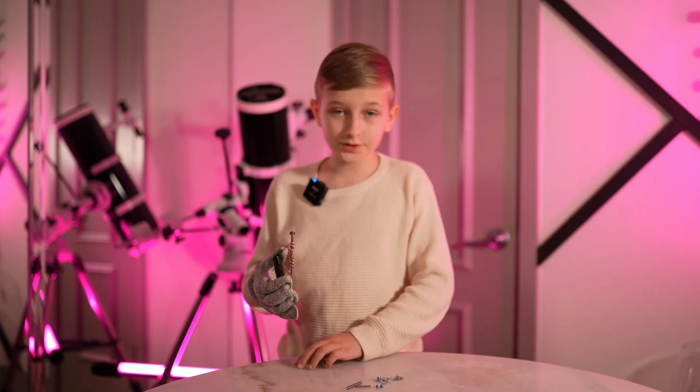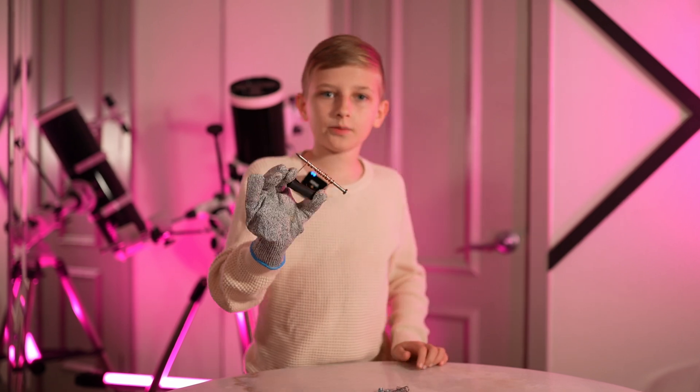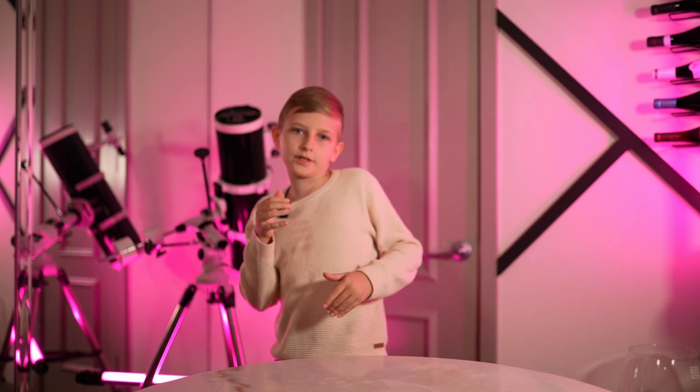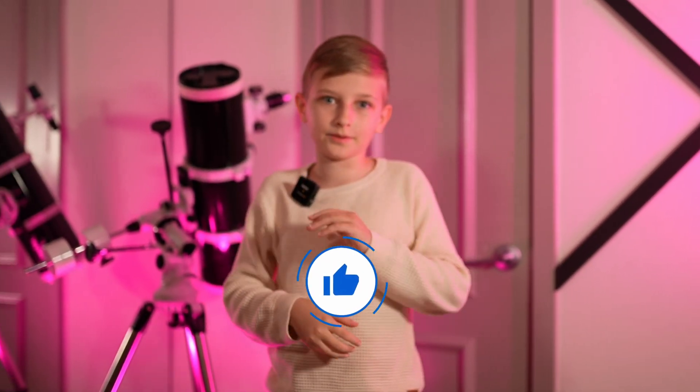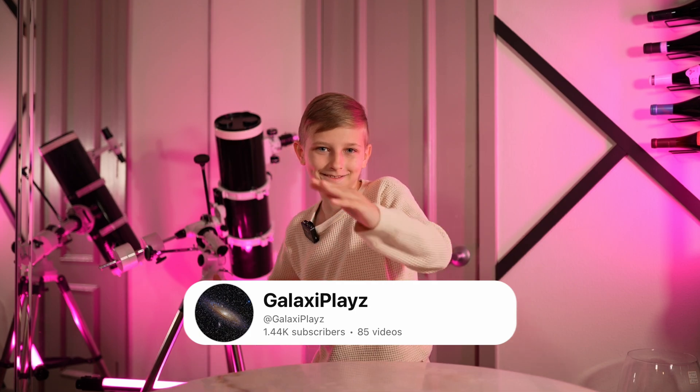The point of this experiment wasn't to get as many items on as possible. It was to see how we could use multiple materials to make a custom magnet. If you want to see more experiments like this, I would appreciate it if you smash that subscribe button, smash that like button, and leave a comment down below. It was GalaxyPlays — I'll see you later.